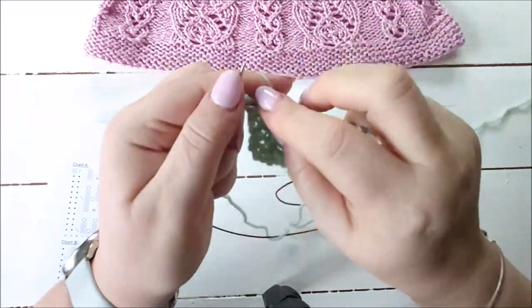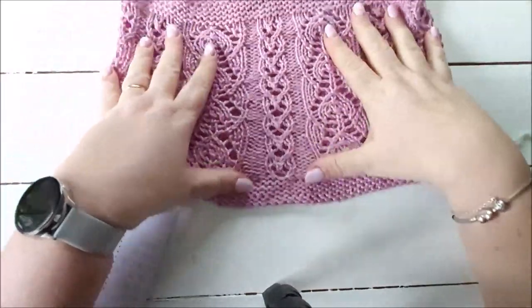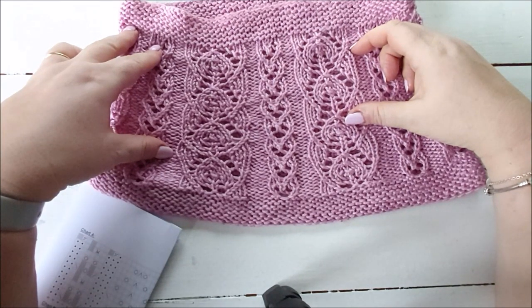I hope that was helpful. I'll put the link to this pattern below the video if you'd like to get the pattern. There is also a longer tutorial for this pattern in my Facebook group, Love of Lace Knitting, so I'll put the link to that below as well. Thank you very much for watching.